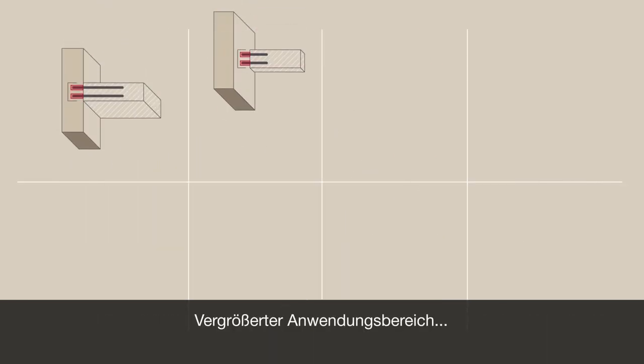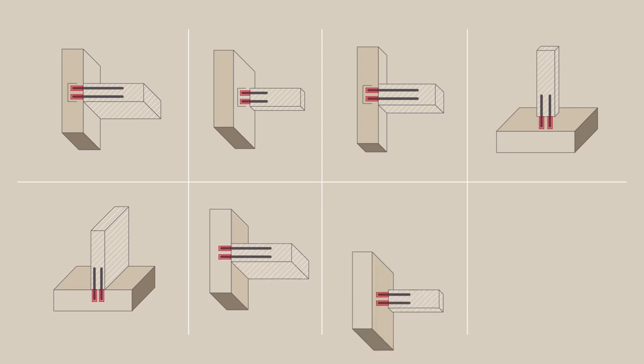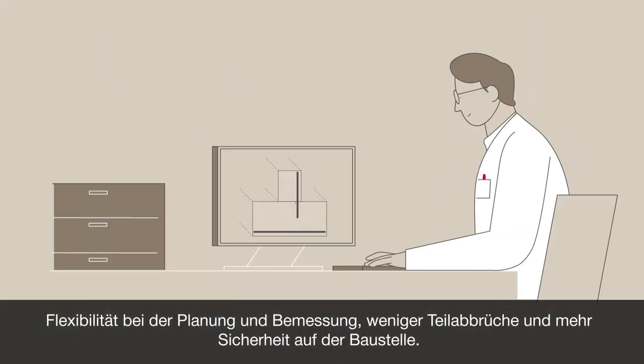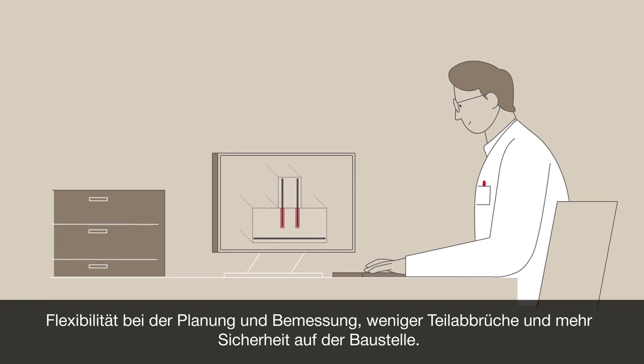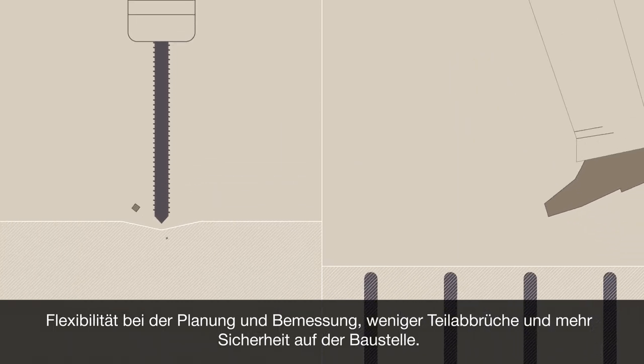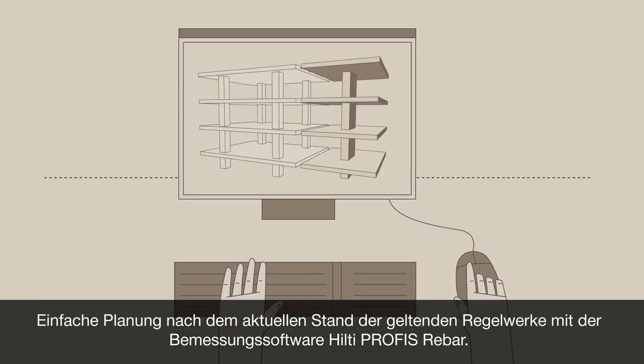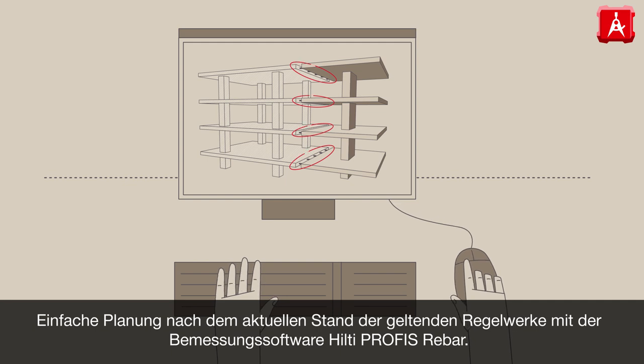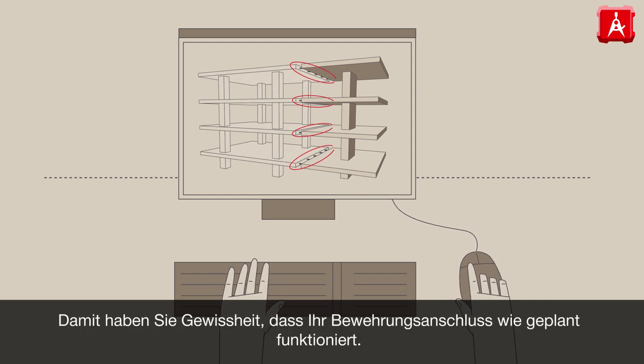These advantages include an increased number of applications, flexibility during planning and detailing, reduced need for partial demolition, and a safer job site. For an easy design in accordance with the latest regulations, use Hilti PROFIS rebar design software. It can give you confidence that your system connection works as specified.